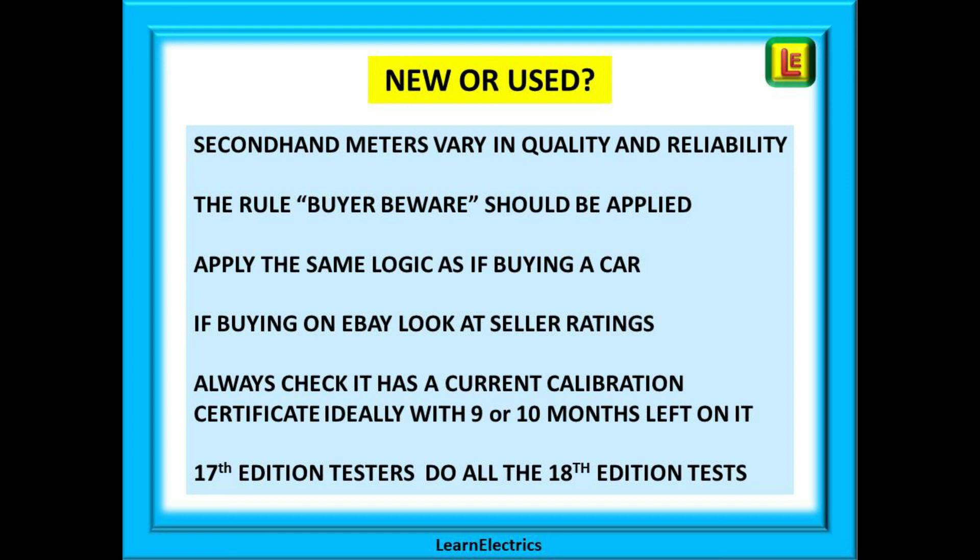If the meter is out of calibration, that's another £70 on the cost. Also make sure it comes with a full set of leads, as replacement leads are expensive. Finally, some manufacturers and wholesalers will try to push you to buy a new 18th edition tester, saying you must have one — but that is not true. All the tests required by the 18th edition wiring regulations can be performed with a 17th edition tester.